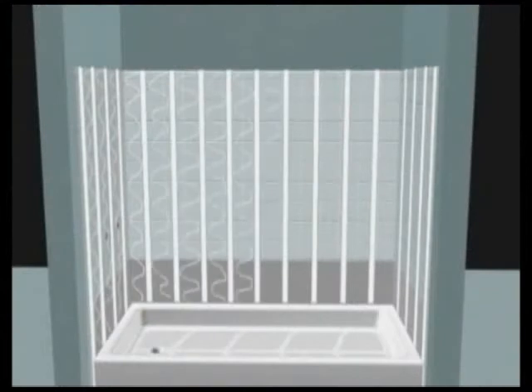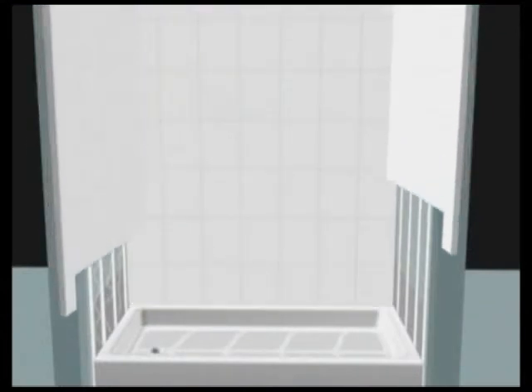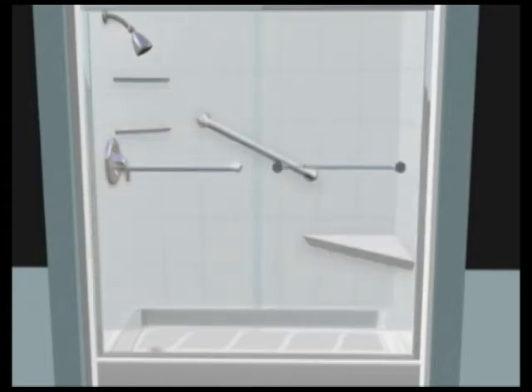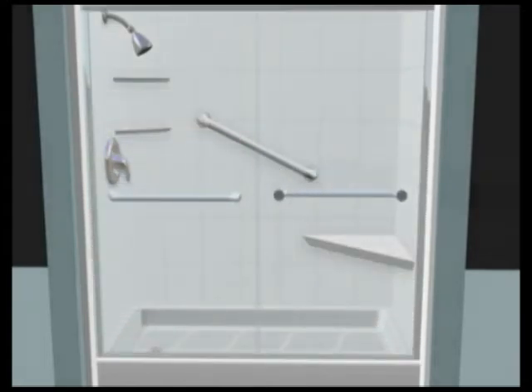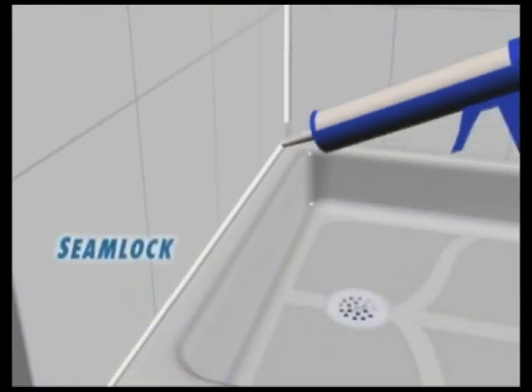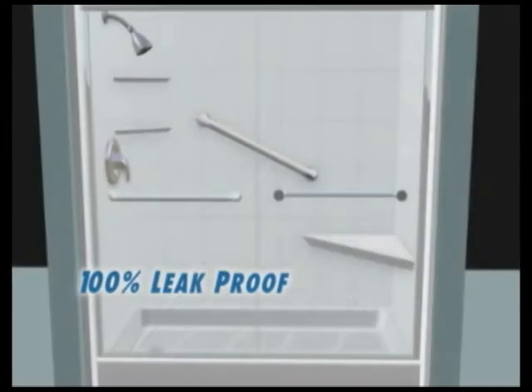Once the walls are in place, we install your new plumbing fixtures, total comfort seat, and the personal custom touches you ordered. To make sure your shower is 100% leak-proof, we carefully surface etch all seams and apply SeamLock so you can start every day beautifully.